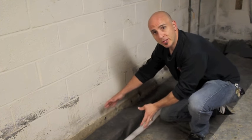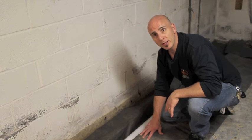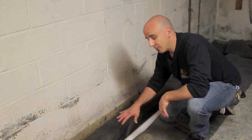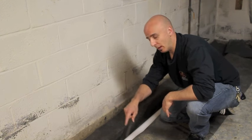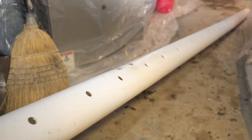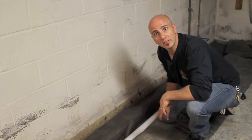Now that we have the trench dug, we line the trench with this filter fabric to help prevent debris infiltrating the pipe and the gravel. The trench and the pipe are pitched down to the sump pump. The pipe is perforated with half-inch holes to allow water to flow down to the sump.